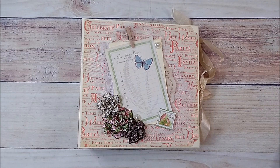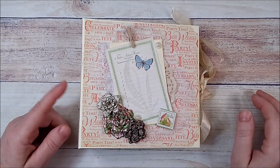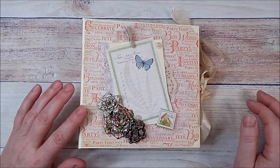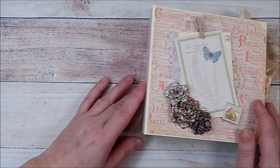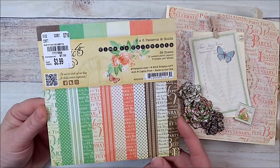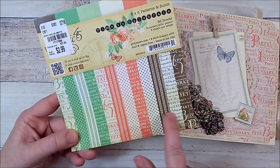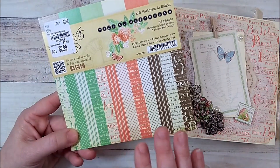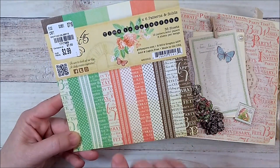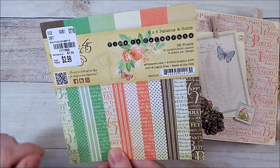I want to share my newest album. This album measures six by six and has a two inch spine. I wanted to use a six by six paper collection and tried to do it with just one pad. I started off with Time to Celebrate by Graphic 45 — I wanted this album to be pretty simple and plain, so I wanted to use just this one six by six pad, which has 36 sheets.